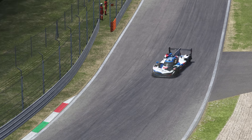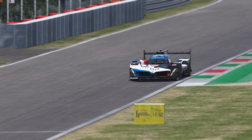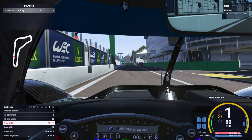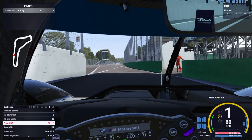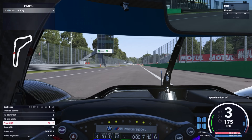Now let's look at the process for figuring out what ARB values work for our driving style. I'm going to show you three laps here at Monza using the BMW. We're going to use the default setup for the car and I'm going to try to decrease my lap times by only changing the ARB values. First, we're going to put the front ARB at the highest value of 5 in our MFD and leave the default rear ARB value of 2.